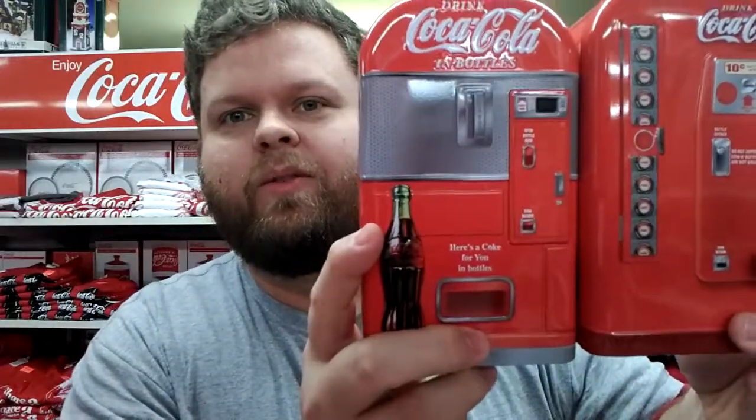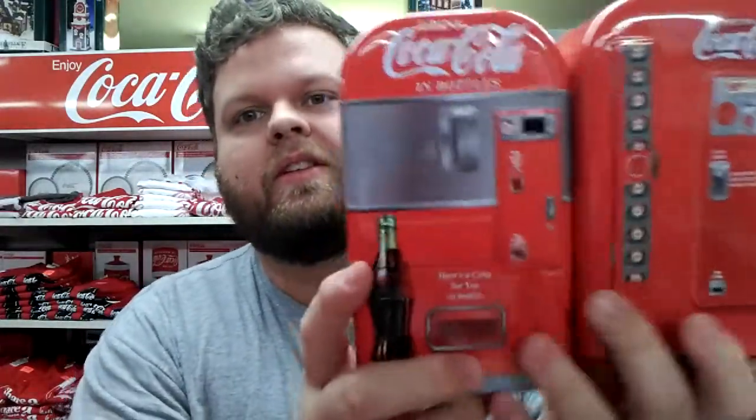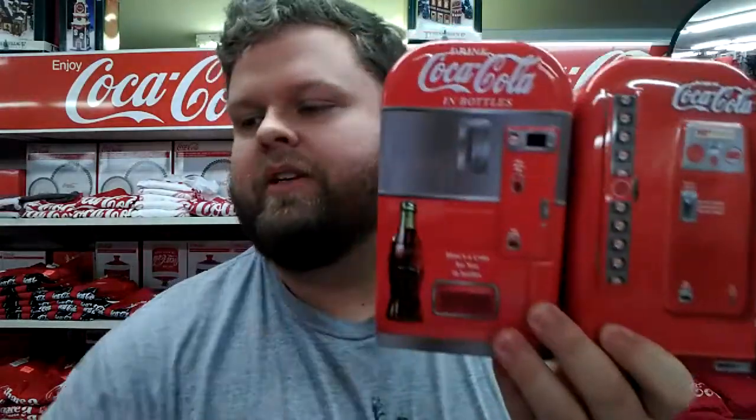The Coca-Cola vending machine piggy bank. Isn't this neat? It not only comes in this variety — it also comes in this one, which I should have showed first, this one's cooler. Same 3D raised print. And also this one.